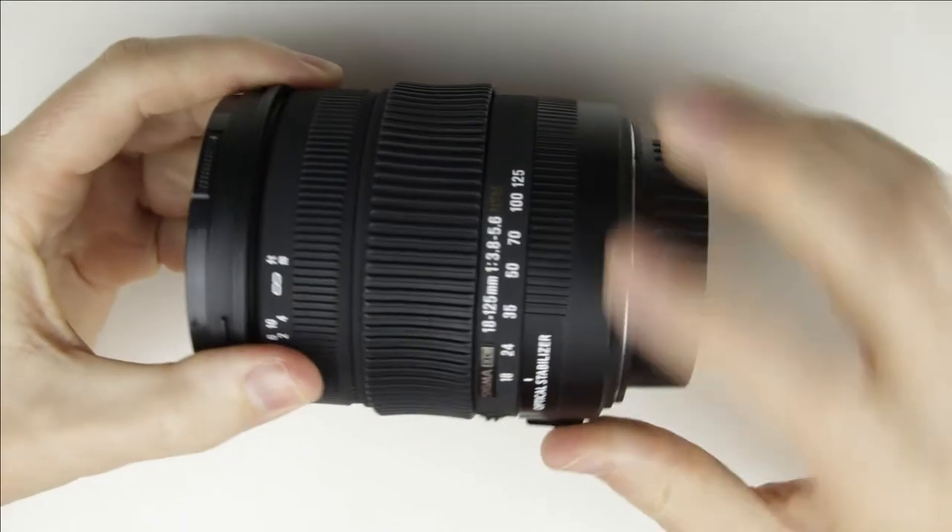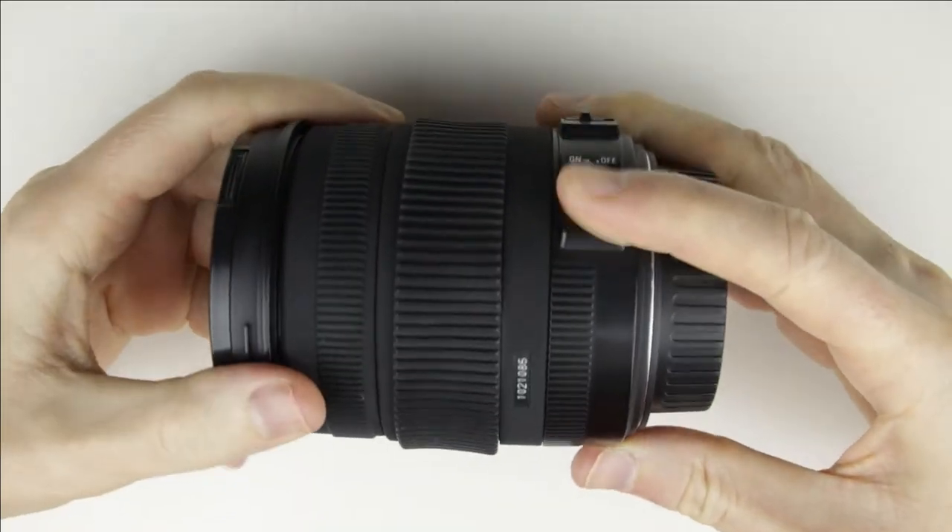This is the lens which has a broken aperture flex cable, and in this video I disassemble the lens to get access to the cable.